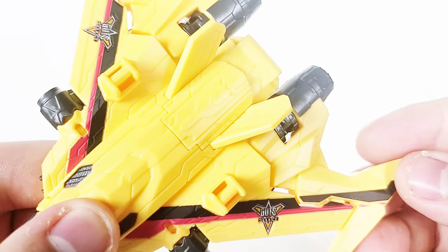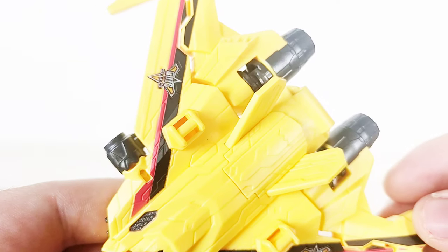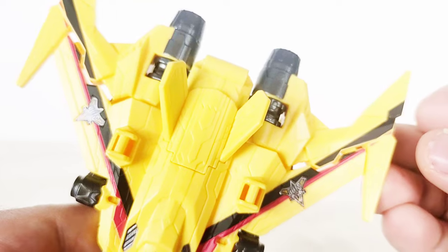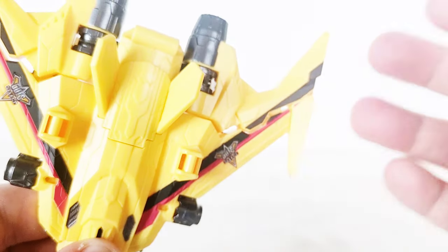We also got lots of detail which looks like it could be panel lined, but I'm not going to do that because Ultraman DX toys tend to be very expensive and rare on the aftermarket, so I'm not going to risk it.